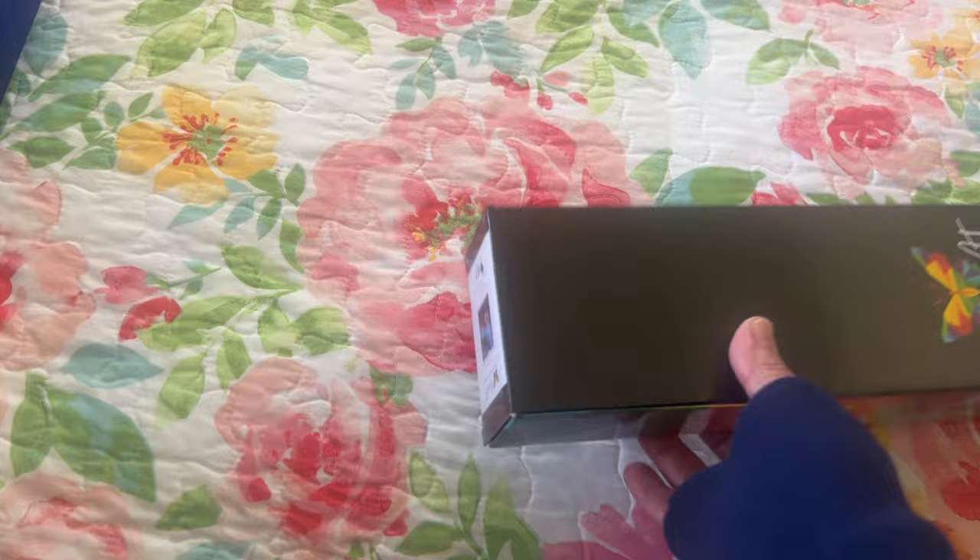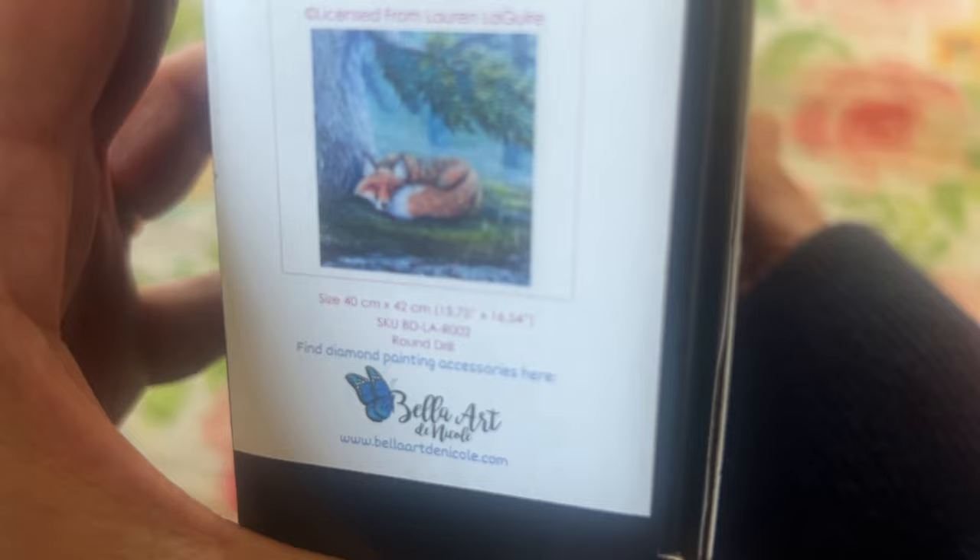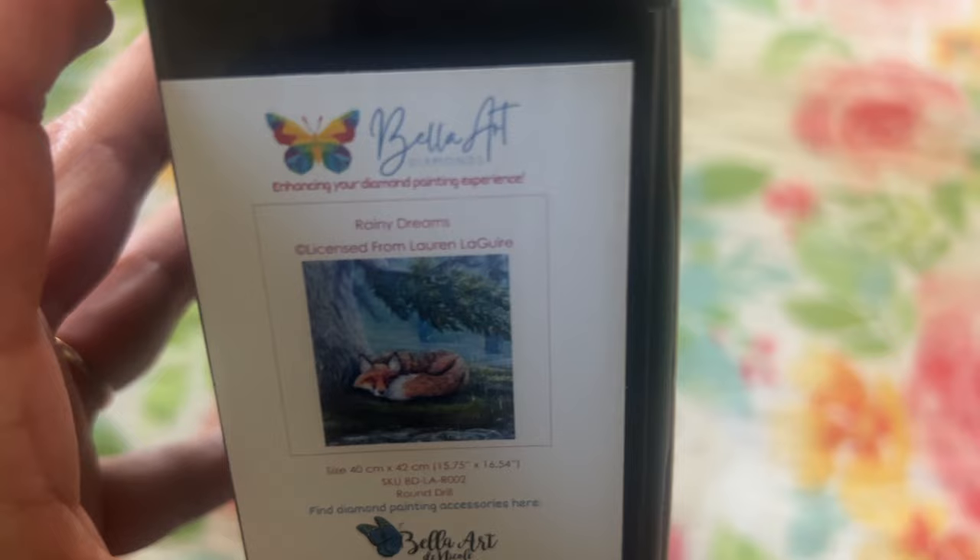Wait till you see this one — it is so adorable. It's a little fox and this one is called Rainy Dreams. It's licensed from Lauren — I believe Lauren. I'm sorry, I have the age 40 eyes.